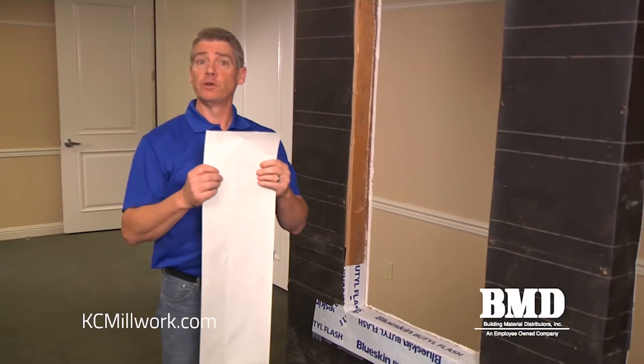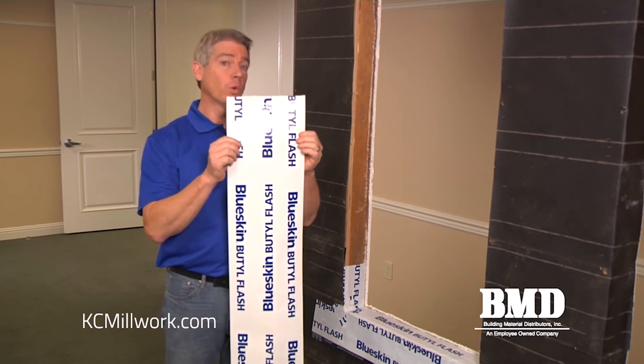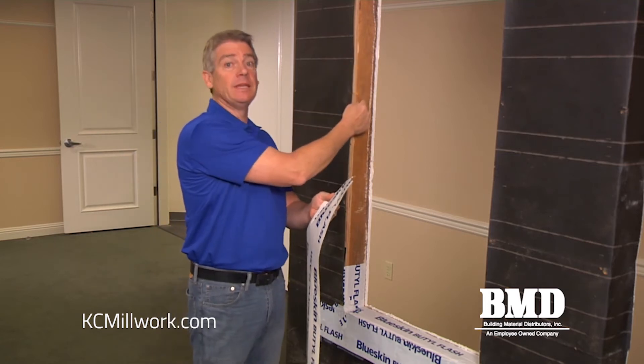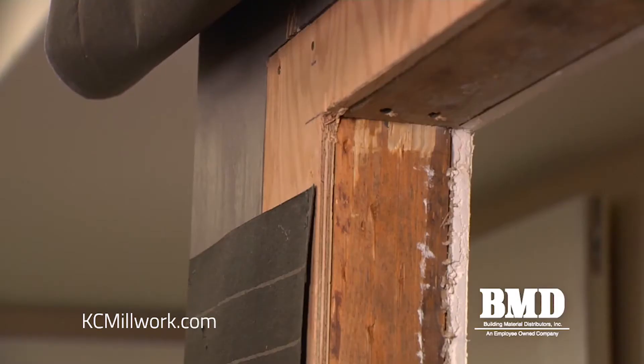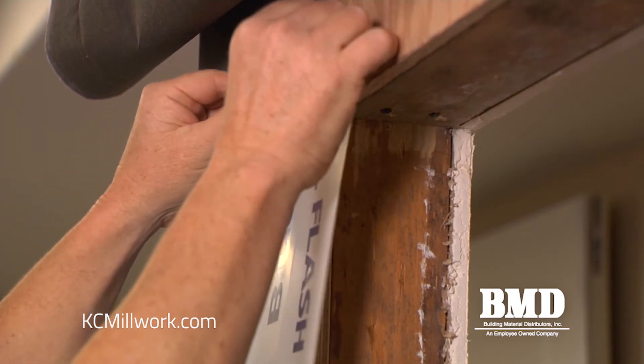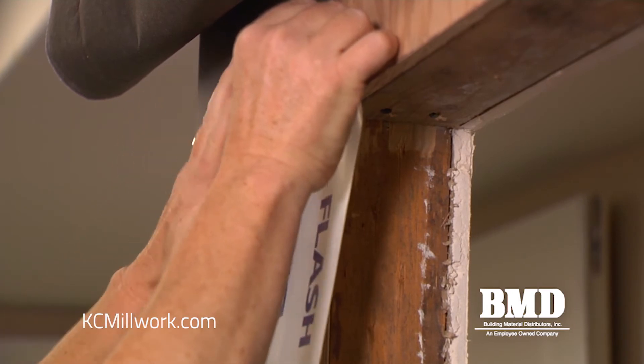Now we're prepared to set the vertical jamb flashings. Like the sill, I'm using a nine inch wide roll of butyl flashing, and I want to protect the trimmer studs from any incidental moisture. So I'm going to install the piece approximately two inches above the opening and set it perfectly plumb all the way down the jamb.